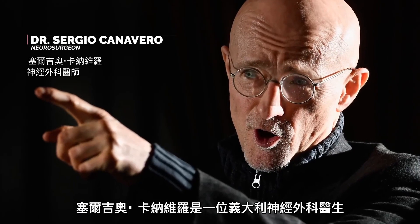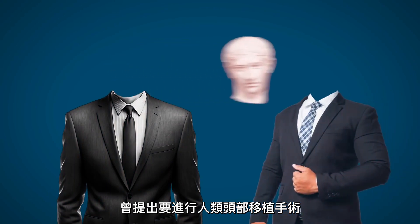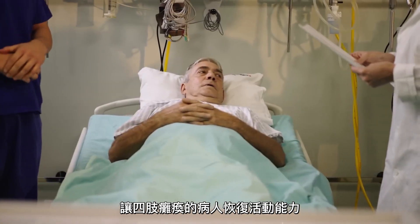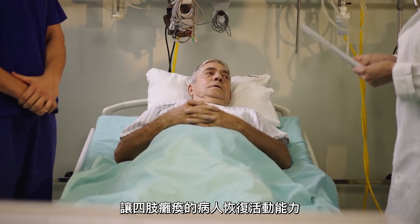Dr. Sergio Canavero is an Italian neurosurgeon who wants to transplant a human head to another human body, possibly restoring mobility to an otherwise fully quadriplegic patient, and here's how he plans to do it.